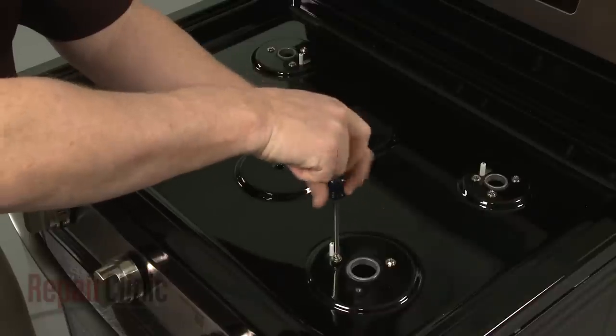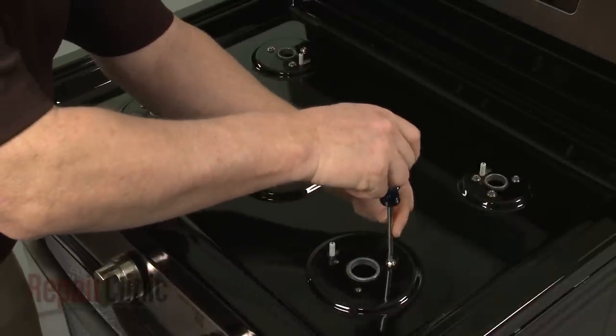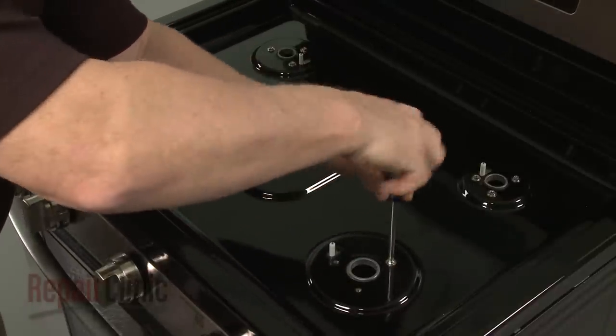Use a Phillips-head screwdriver to unthread the 15 screws securing the main top to the orifice holders.